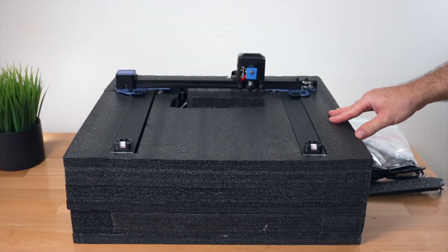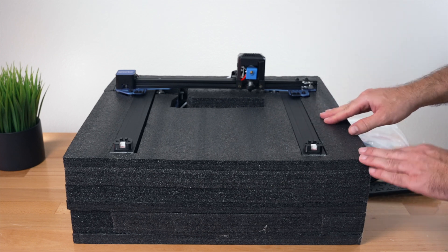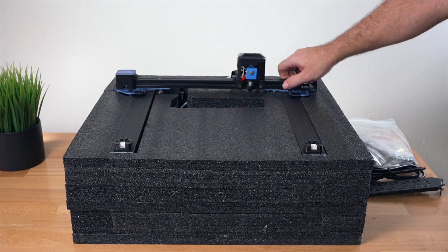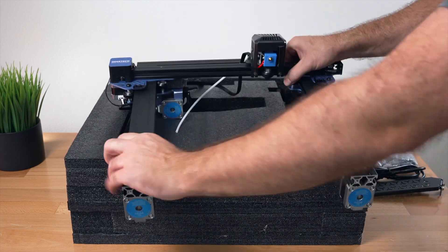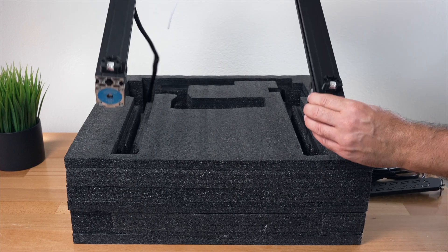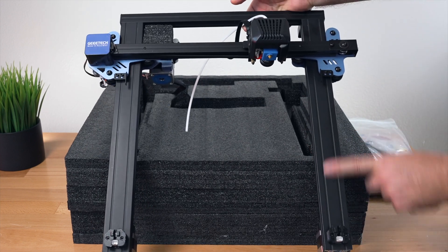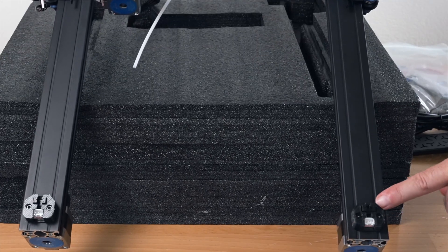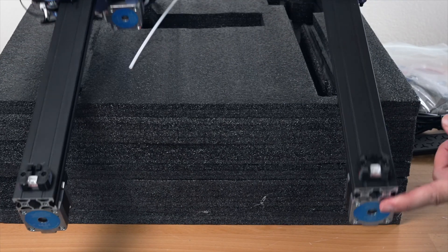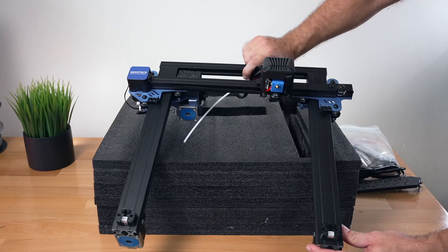The next layer is our gantry, which is the upper portion of the printer. Everything looks like it's pretty much pre-built and ready to go. It is tethered to the bottom so I can't move it around too much, but we can see nice flat channels here. What's interesting is we do have some actual 3D printing parts, which is kind of rare these days but nice to see.